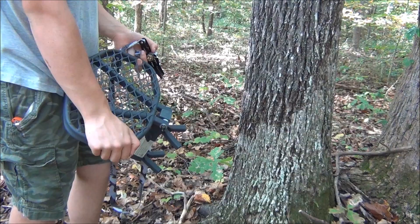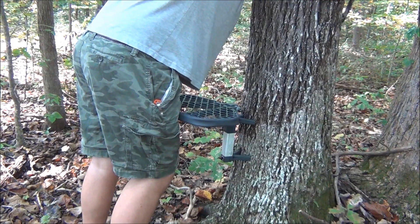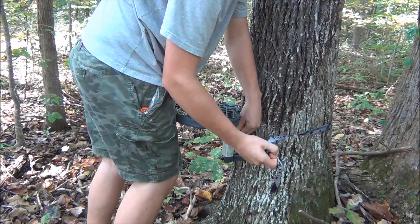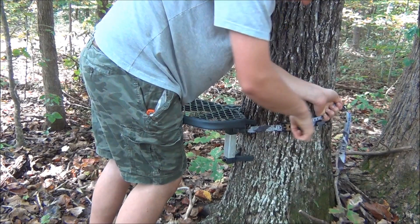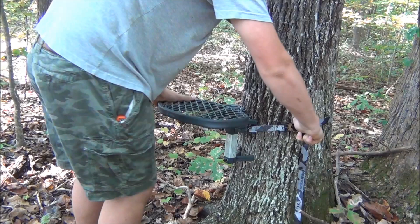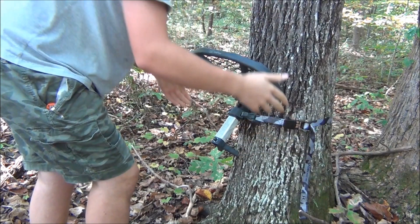So the best way I've found to attach it to the tree is just sit your platform against it, hold that with your knee, loop the ratchet strap around, flip it in, hold the strap tight, and then pick it up. Tighten it down in the up position, and then you can cam this thing down — it makes it really sturdy. That thing doesn't go anywhere, it's rock solid.